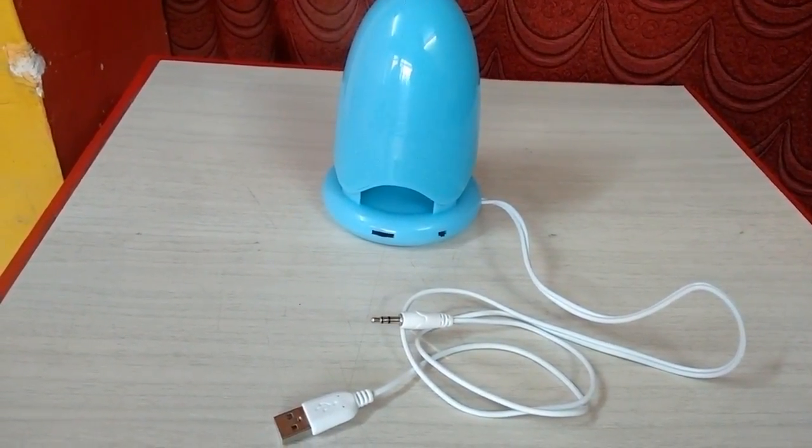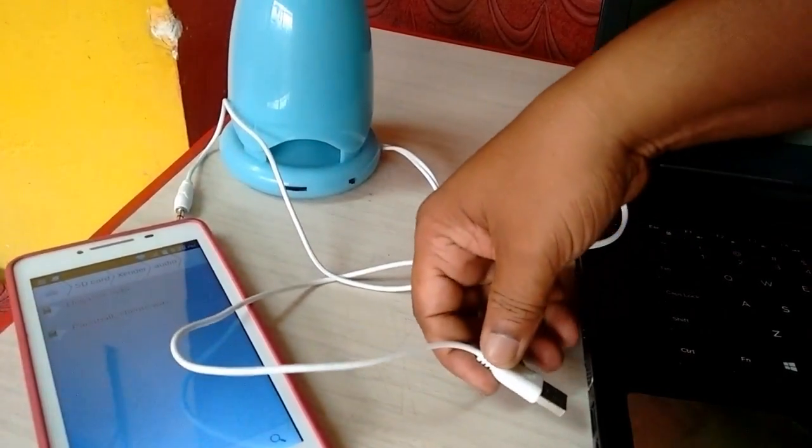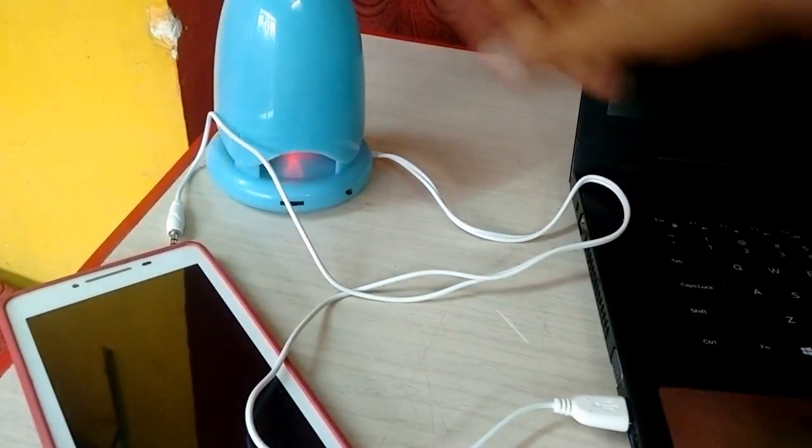Now I am going to attach this to my laptop, so connecting the USB. The light has started now.